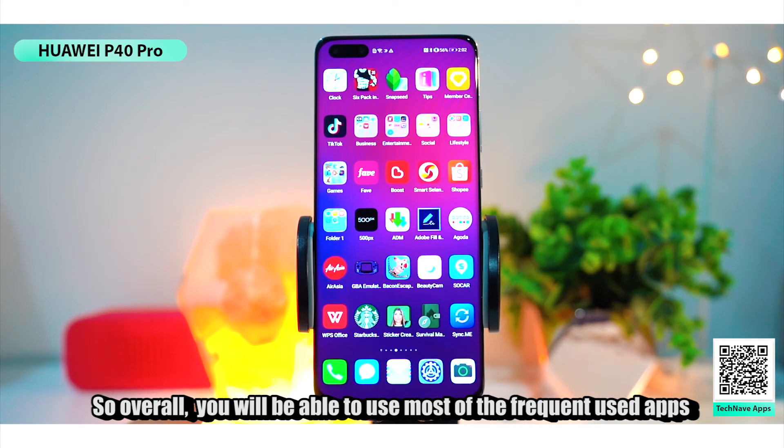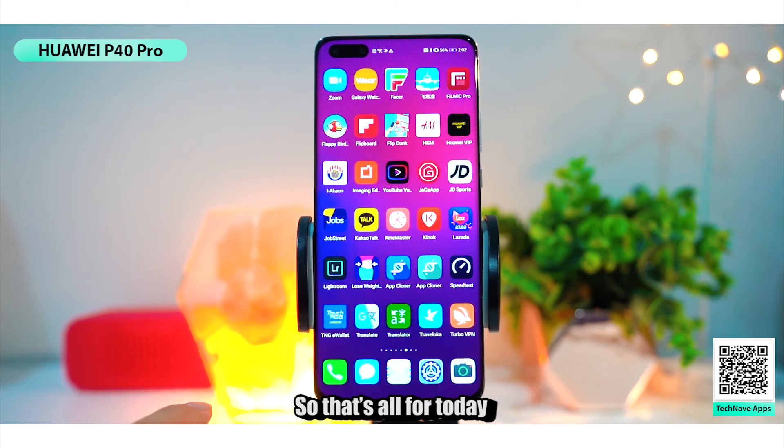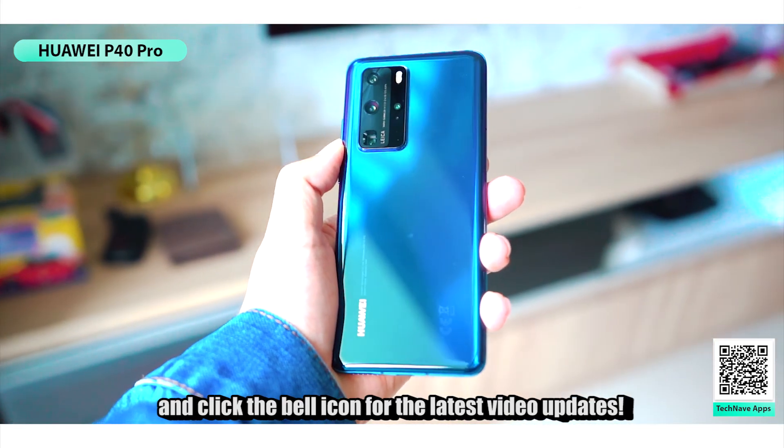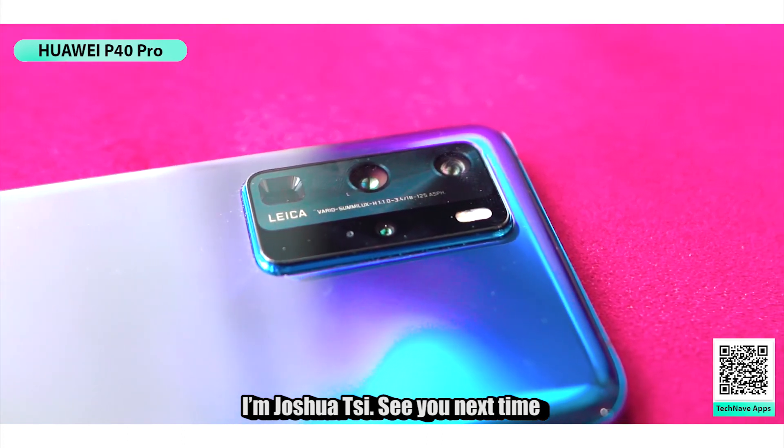Overall, you'll be able to use most of your frequently used apps on this phone even without the Google Play Store. That's all for today — be sure to like and subscribe to our YouTube channel and click the bell icon for the latest video updates. I'm Joshua C, see you next time!